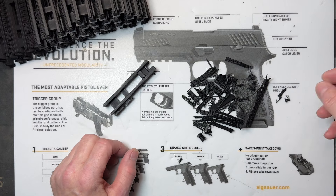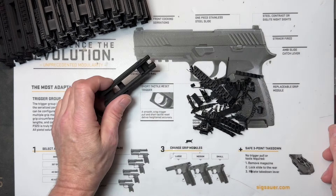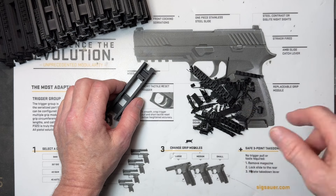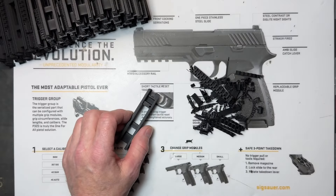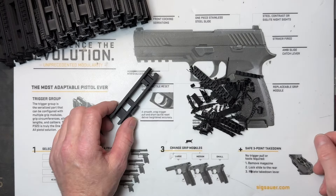As always, thank you guys for everything. The toolkits have been so popular. The new striker removal tool has been a tremendous success — I guess a lot of people have had a problem getting the back plate off without boogering up the striker housing. We've sold a ton of these things. Thank you very much, have a great day — talk to you later, bye.